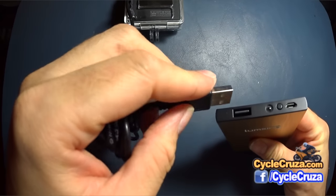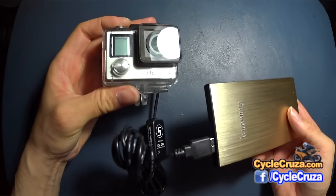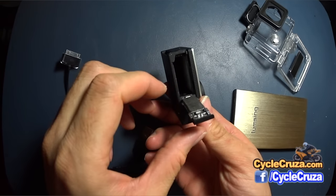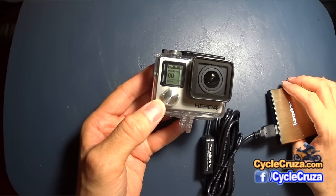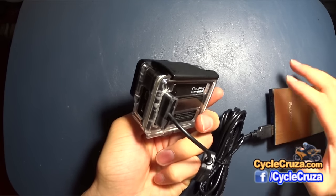Now you can plug it into the power bank, which I've been using this slim power bank for a couple of years now with my Sony backup camera that's on my helmet. First, I want to show you that there is absolutely no battery in there. But with this setup, you can put a battery in, which I highly recommend. See, it starts right up. With this particular power bank that I use, I can vlog all day long.